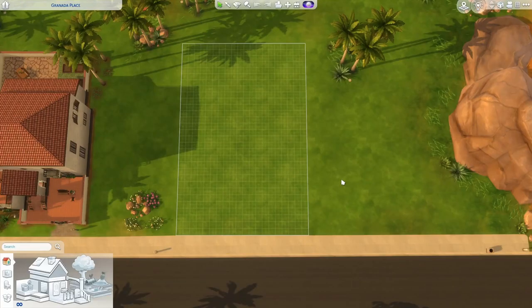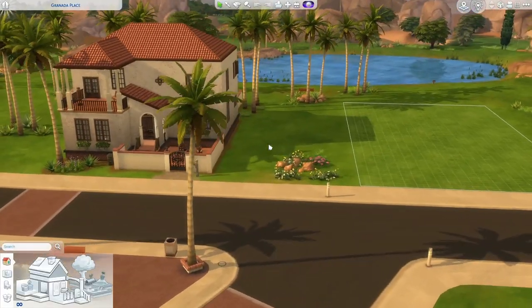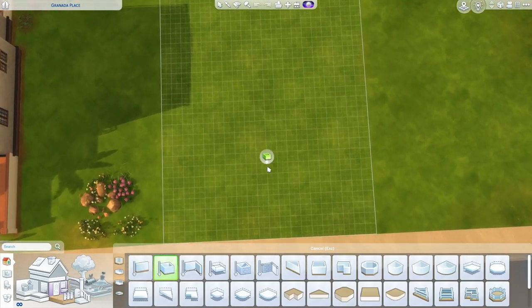I'm going to start building on a 20 by 30 lot in Oasis Springs today, and this will be a base game only build. We'll be building right next to what I'm going to call a generic Mediterranean. We will be using some of these same elements, and some we will not be using — I'll explain that as we go. This is going to be a long one, so let's just get building.